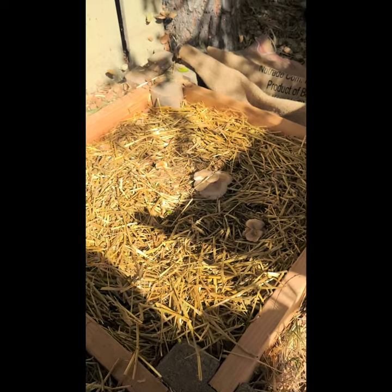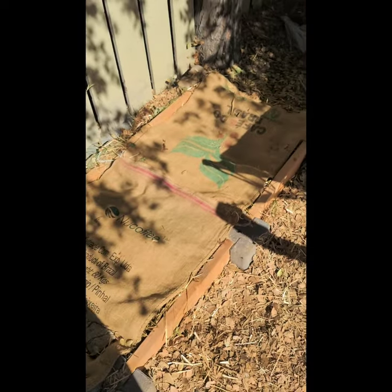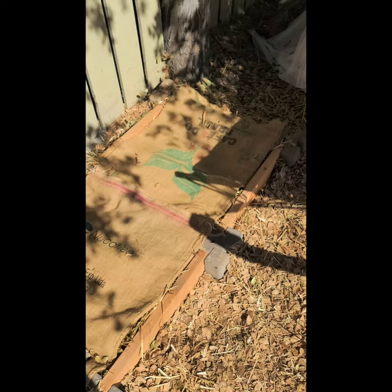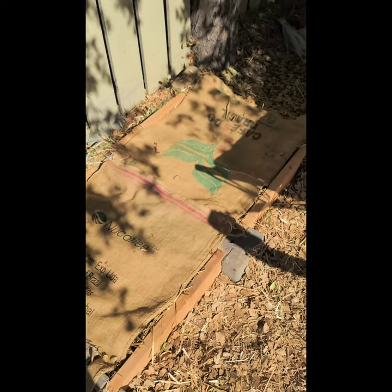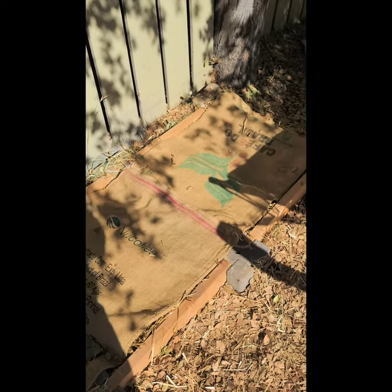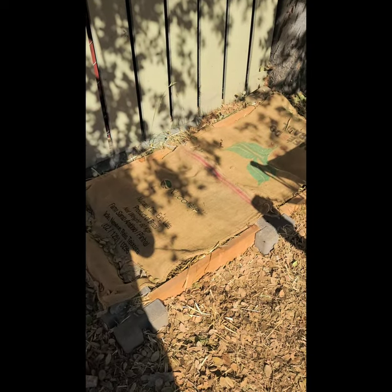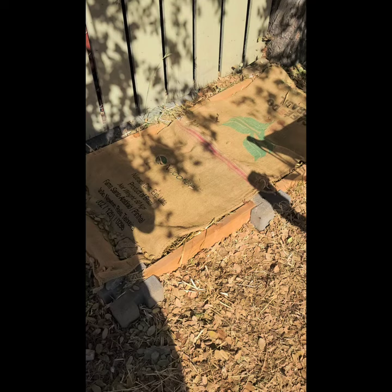When the mushrooms begin to flush, I have a tendency to not put the burlap back over them, just to give them a little room to breathe. Otherwise I leave the burlap on to help keep the moisture in, and sometimes I'll wet it down a little bit too. That's pretty much what I did and how I keep it going. It doesn't take up a lot of room — it's four foot by two foot underneath a tree in the back of my yard — and yeah, it's been great.